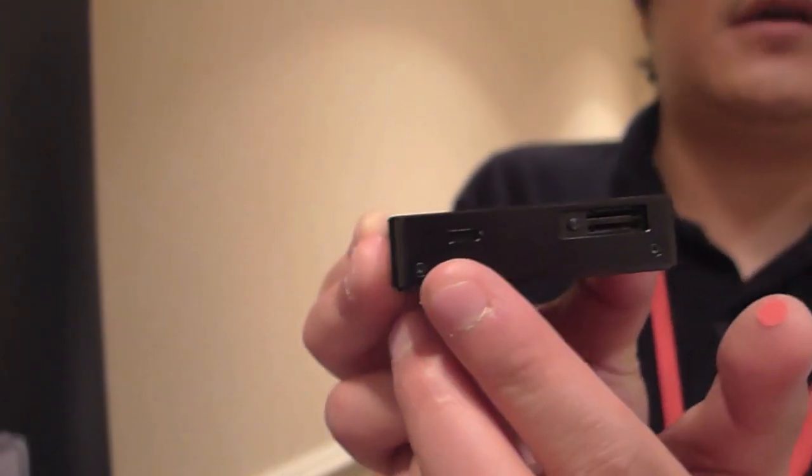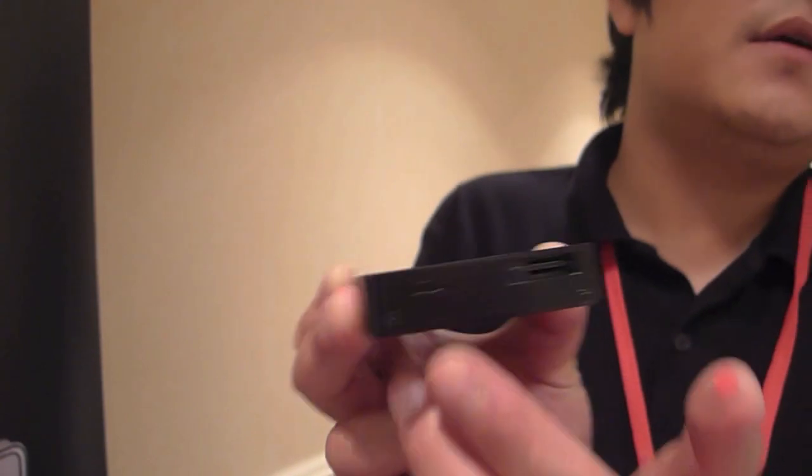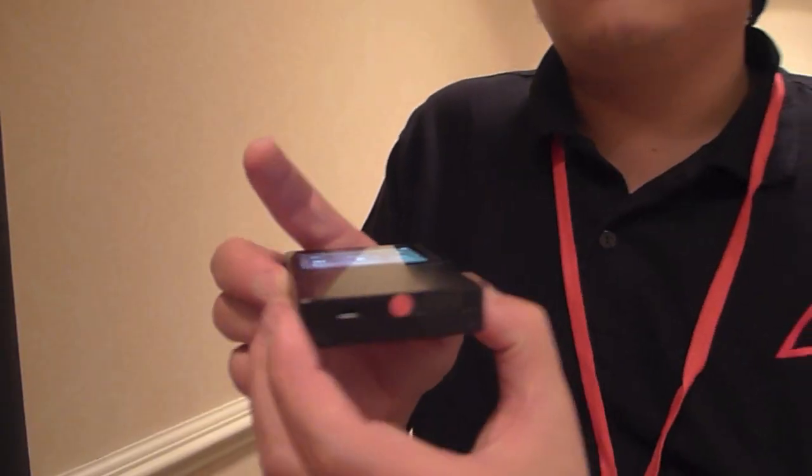It also has a microUSB interface, and you can use the AK120 as a USB DAC as well — just plug it into your computer. How long does the battery last? Roughly about 14 hours, though that depends on listening volume and LCD brightness. About 14 hours is the standard.